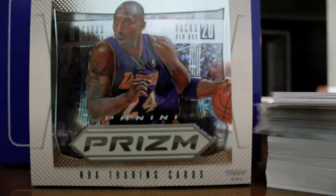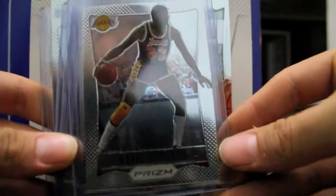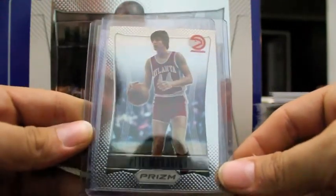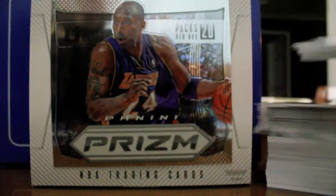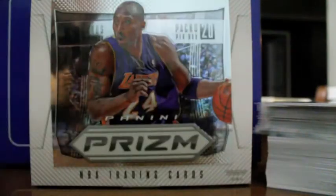First off, I will show you guys some of the regular base cards. Of course you are going to get your variety of players and Hall of Famers and Legends. Here is a couple right here — Larry Johnson, Shaquille O'Neal, sorry for the reflection. Here is a very nice one right here, Pete Maravich — Pistol Pete — and of course Scottie Pippen. You are going to get a variety of players: Hall of Famers, Legends, Retired Players — Vlade Divac, Sam Jones, Larry Johnson, Tony Kukoc, Moses Malone, Bill Walton, Terry Porter, Isiah Thomas, just to go through a few.